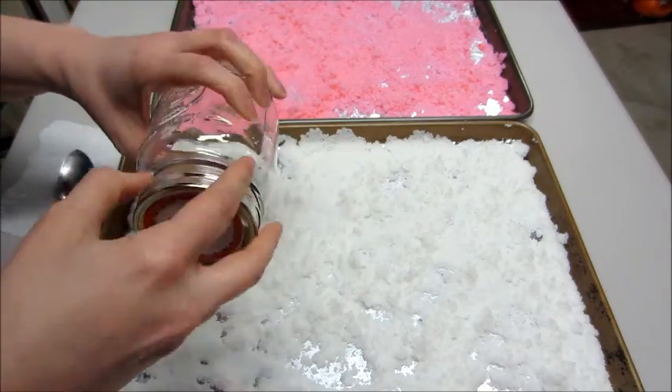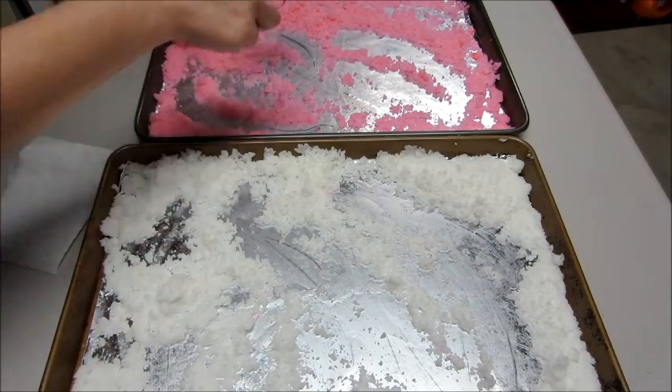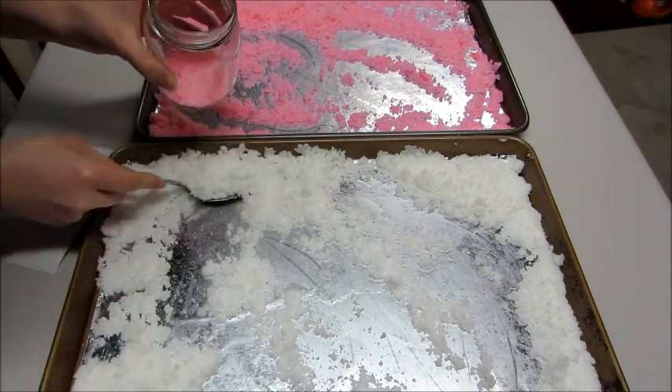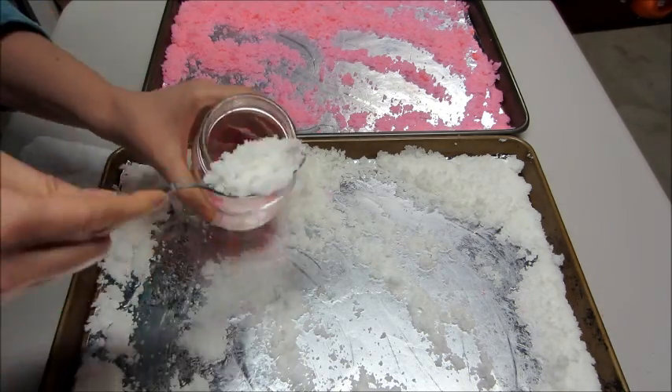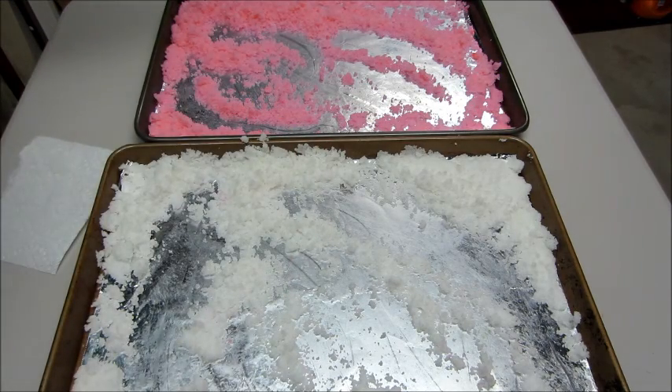If you're giving it as a gift, they have all sorts of really cute glass jars that you can get at the craft store. You can make little gift tags for it. You just layer it and kind of mash it down with your spoon to make it as even as possible. Again, that only really matters if you're giving this as a gift.